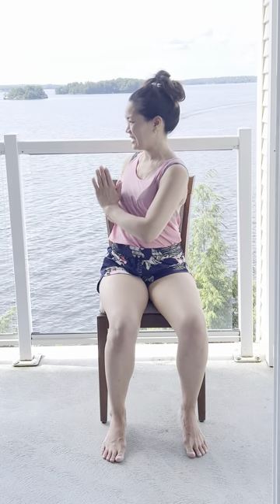Good. Come on back to center, breathing in, and exhale, twist to the left. Great. Come on back to center, breathing in, breathing out, release the arms.